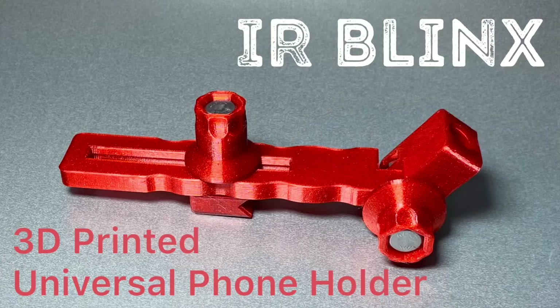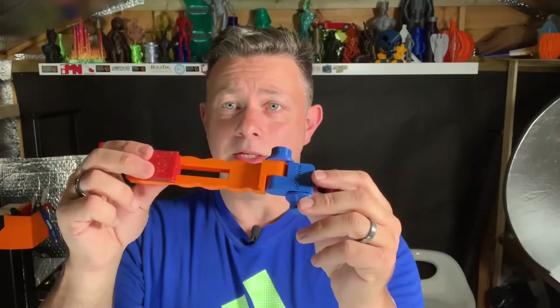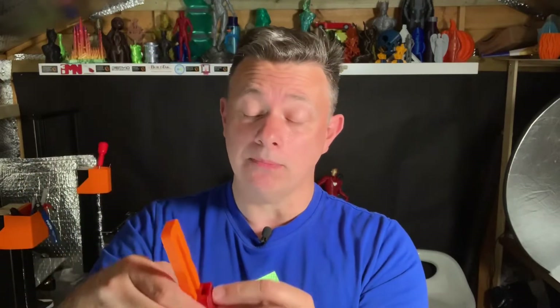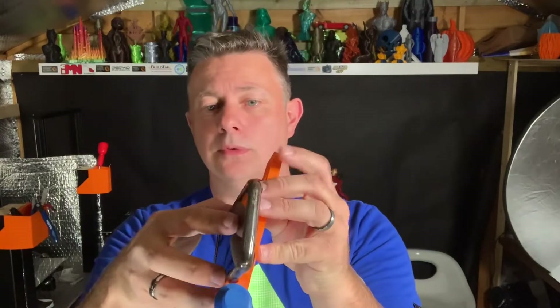Hi guys, I'm Ian and I'd like to talk to you about how I iterated on one of my own designs. This is my Universal Foam Bracket. The idea is that it sits on top of a lighting stand, or a little adapter lets it screw onto a standard tripod mount, and it holds your smartphone which you can then use for videoing.